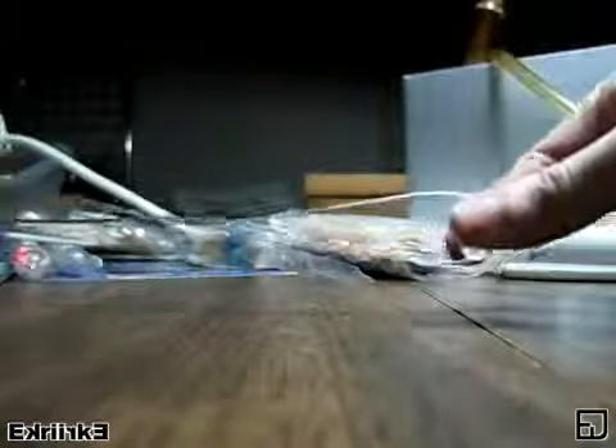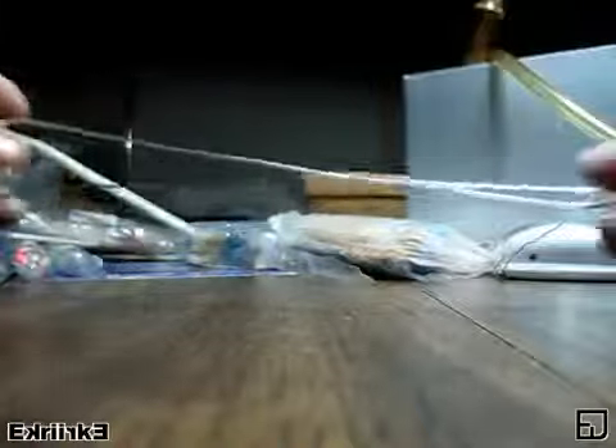Here we see the full length — it's about 8 inches, looped around.